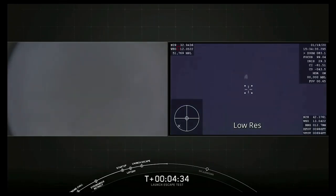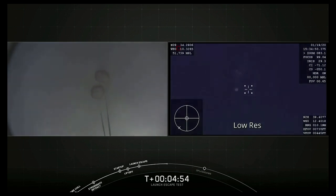About 15 seconds to drogue shoot deploy. And there they are, drogue shoots are out. Again, some major cheering going on here as every stage of this test unfolds.